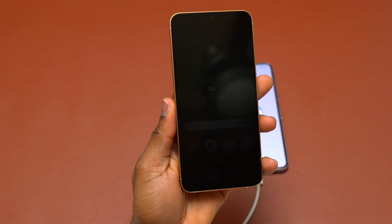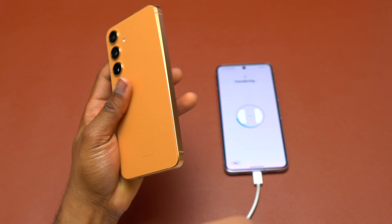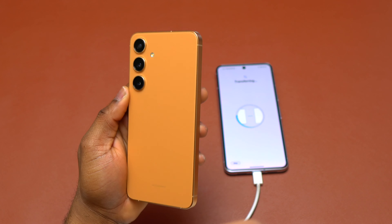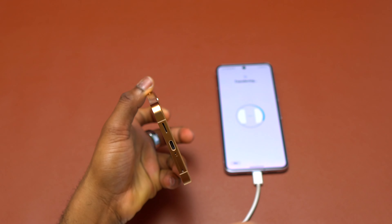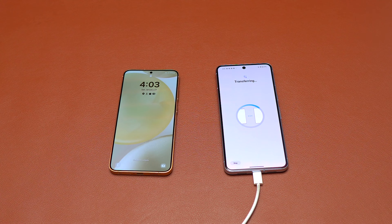If Samsung doesn't do something about the Ultra version, the Plus version is going to continue to take more market share from the Ultra. I have also tested both devices underwater for more than 30 minutes — both survived, so in terms of water resistance, the Plus and the Ultra are the same.